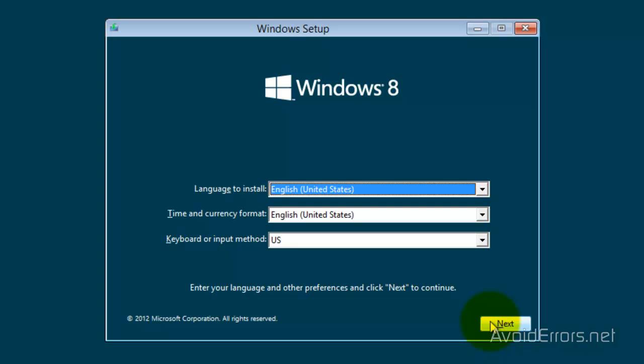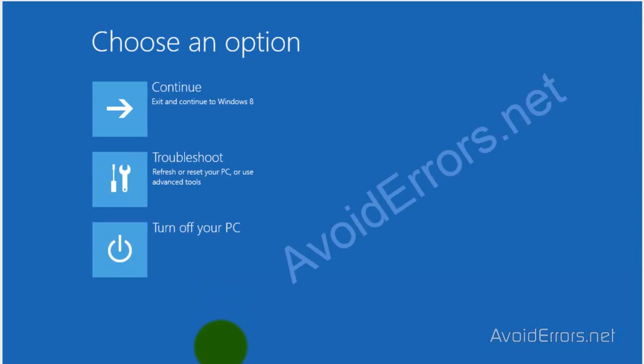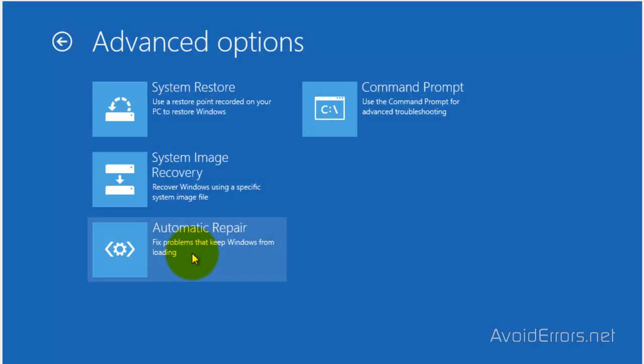Click Next, and then click on Repair your computer. Now select Troubleshoot. Now Advanced Options. And here click on Command Prompt.